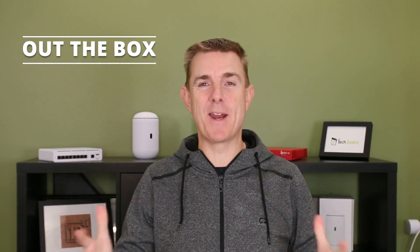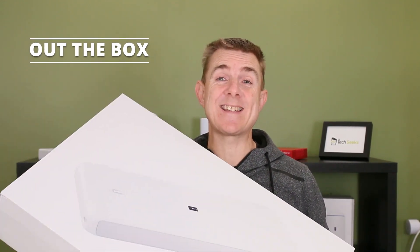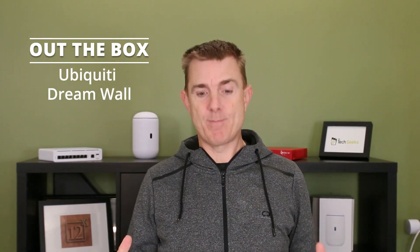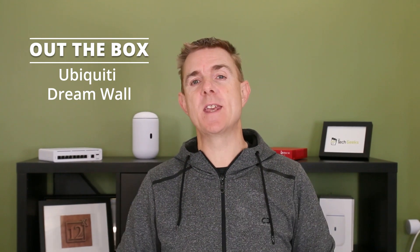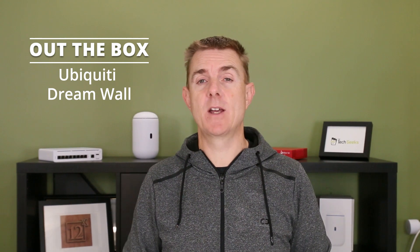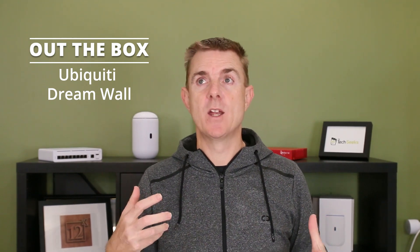Hi and welcome to this edition of Out The Box. My name is Paul. Today we're going to have a look at what is in this box. This is the new Ubiquiti Dream Wall. Really excited about this product. It's what I would see as part of the maturity of being able to put something that is very similar to the Ubiquiti Dream Machine Special Edition, but in a wall-mountable form.